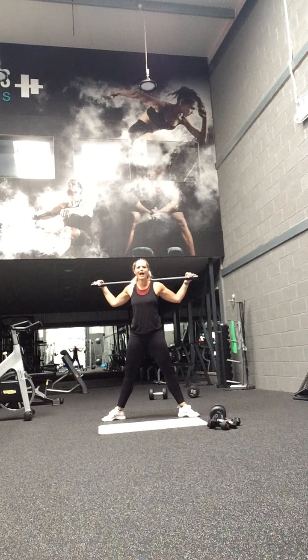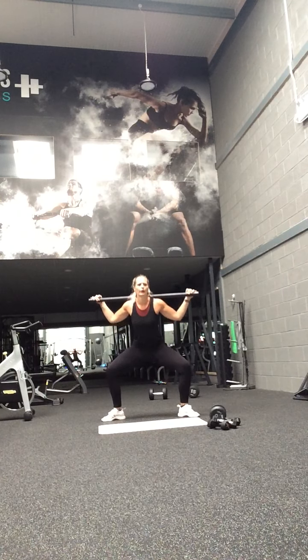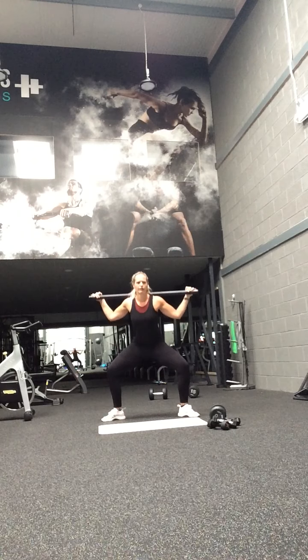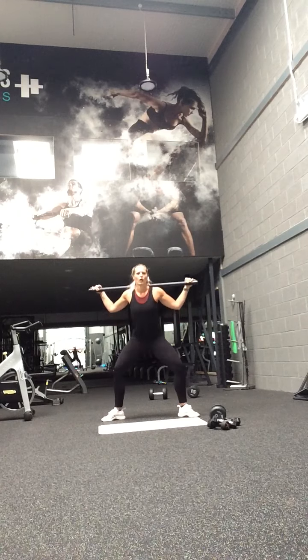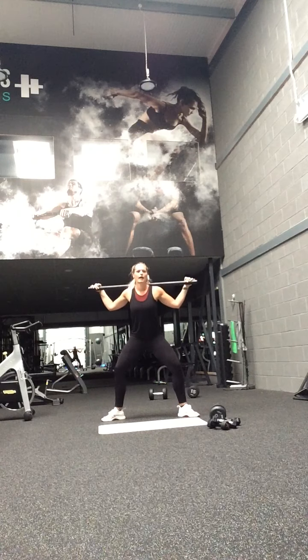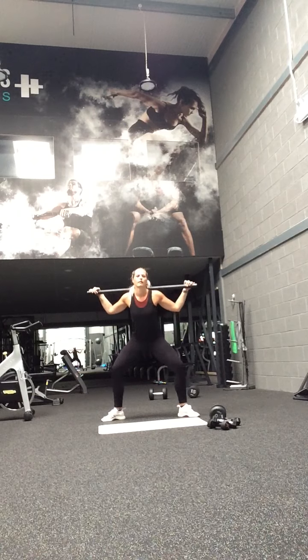30 seconds guys, pulse it. Don't move, chest up. You've got to sit back through that bum, all the way down on your heels. Wide stand. Come on — lower, squeeze. Last little bit.